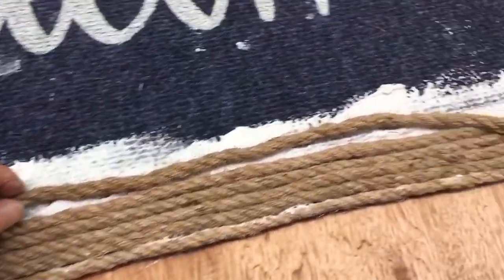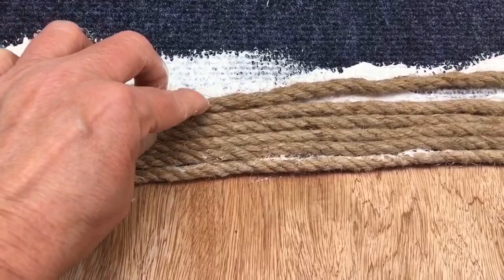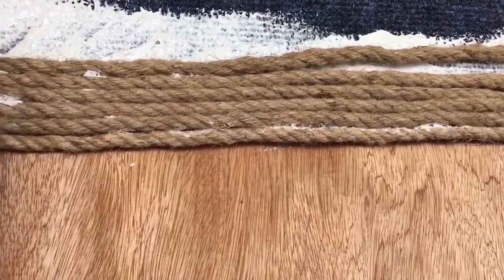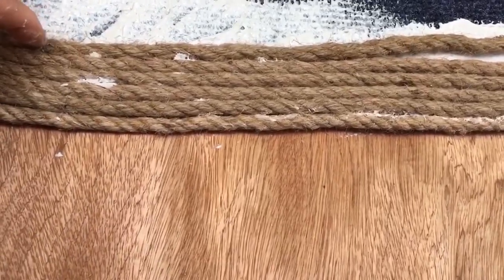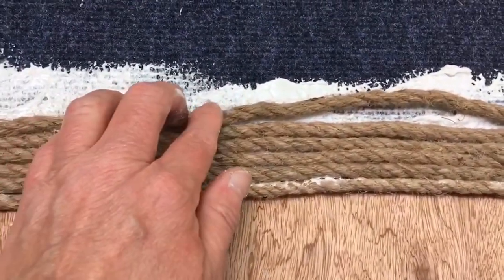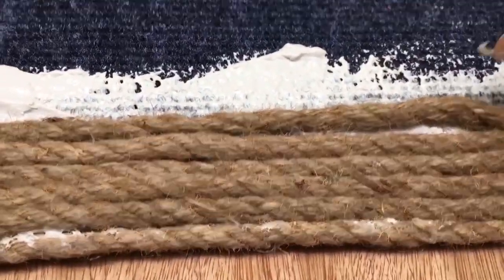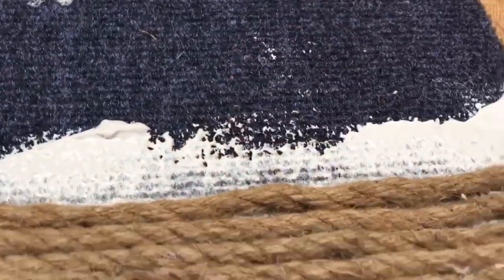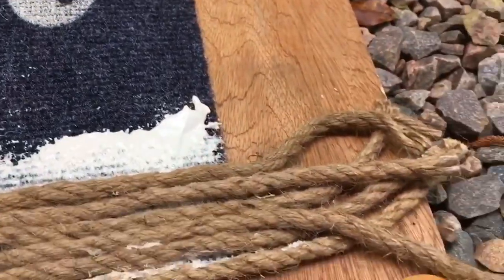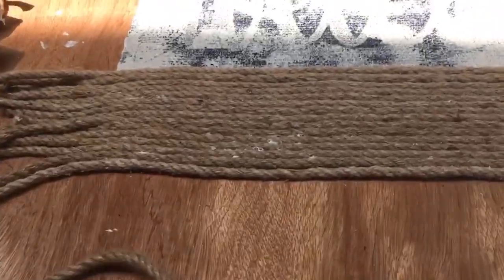I just kept smearing the glue on and placing the rope as I went along. You can see the liquid nails coming through the rope in one little area at the bottom, but when I was done the rest dried clear. I chose this glue because it's rated for extreme heat and cold, and I didn't know how hot glue would hold up in the long run. That's why I used this product — it was about four dollars at Lowe's. I continued laying the rope across the mat.